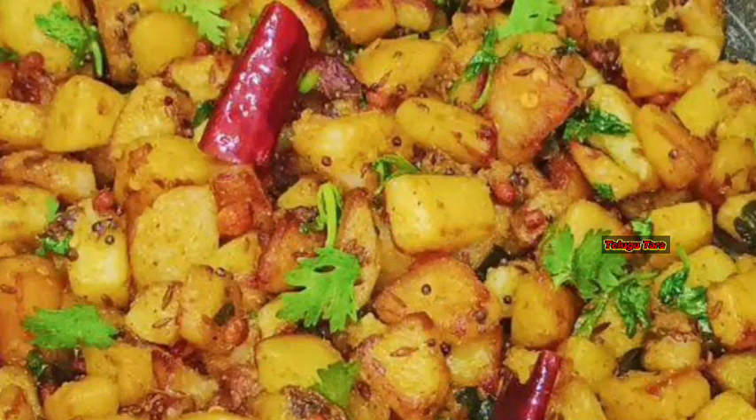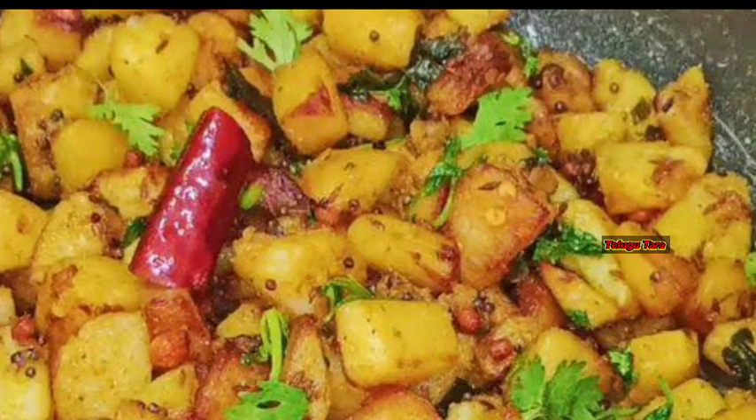I love potato chips and potato chips. I am very happy to know how to do potato fries. It is a very easy process for beginners and bachelors.